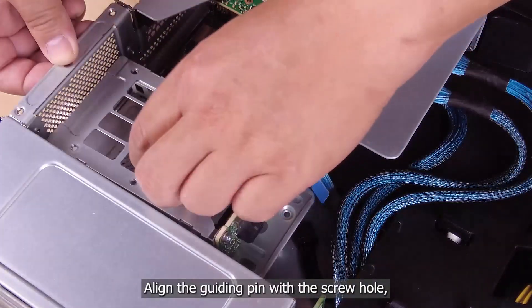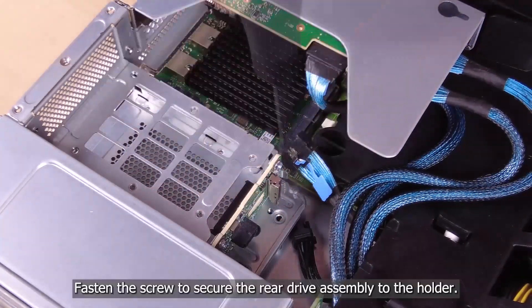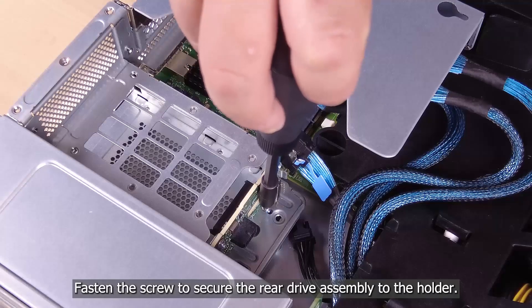Align the guiding pin with the screw hole and then slide the cage to lock it to the holder. Fasten the screw to secure the rear drive assembly to the holder.